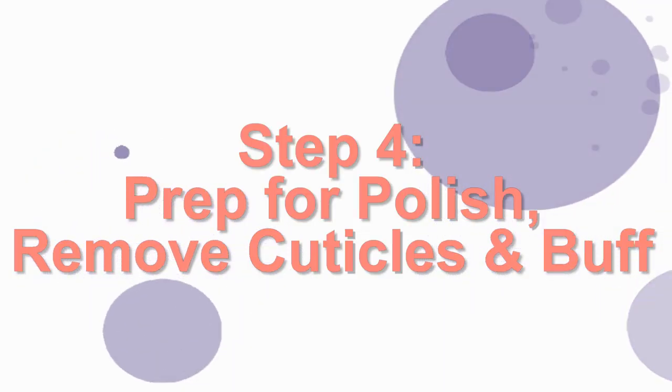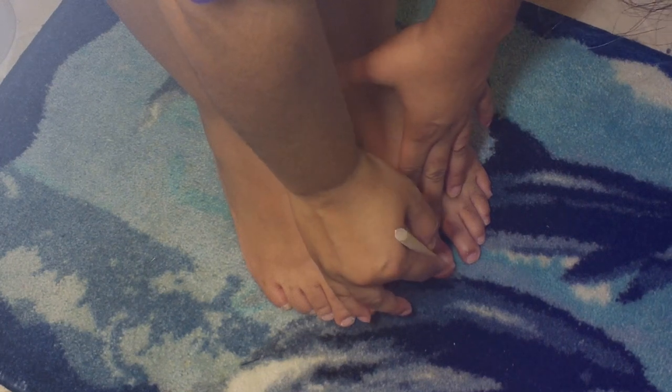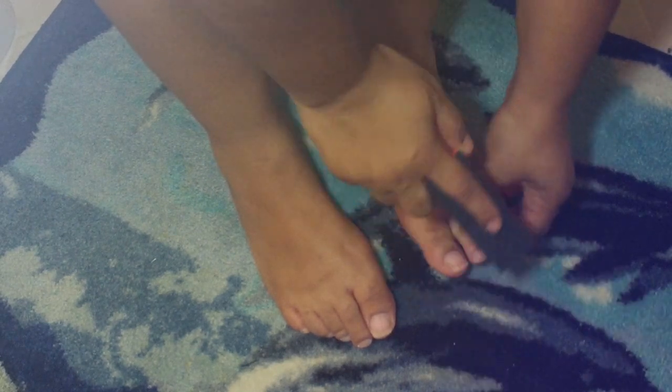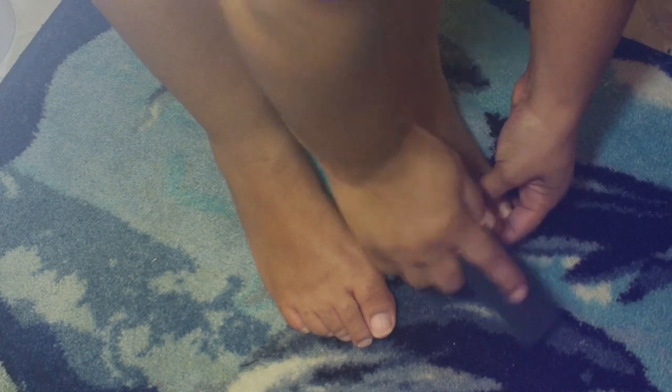Step four, I prepare my toenails for polish. I apply a cuticle remover to the nails and rub that in with my fingers, then I allow it to penetrate the cuticles for about 30 seconds. I use an orange stick or a cuticle stick to push back my cuticles, then wipe that off with a cotton pad. I go ahead and buff my nails using a nail buffer to smooth them out and get a nice surface for the polish to adhere to, making sure to do the tips of my toenails as well.